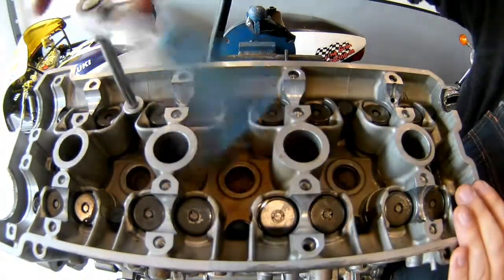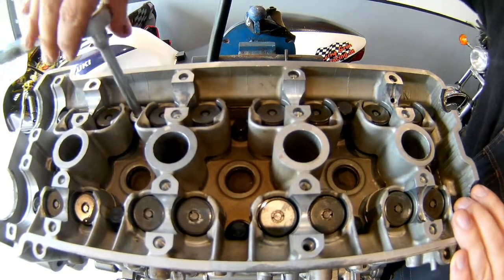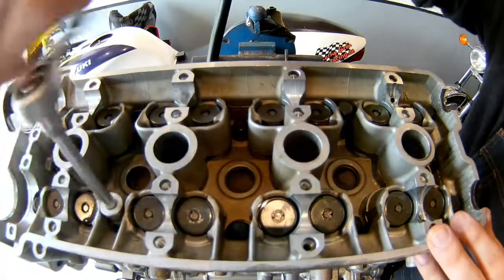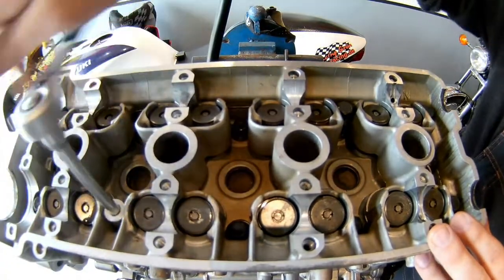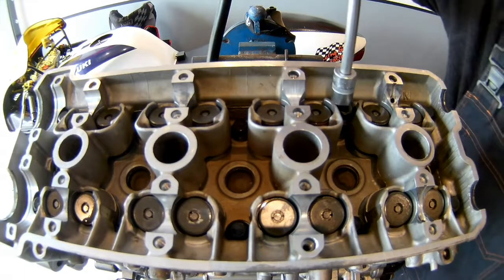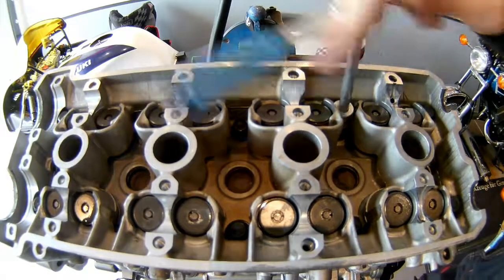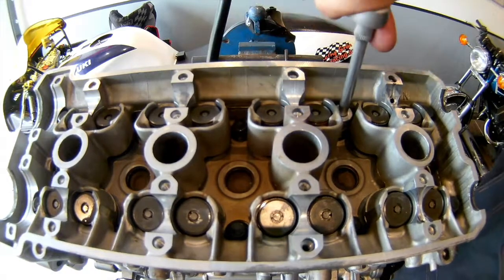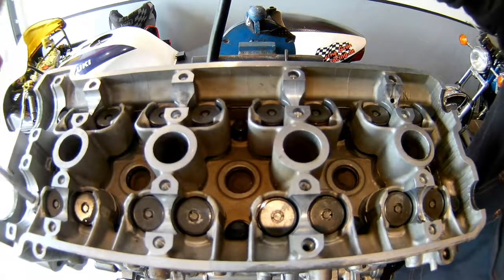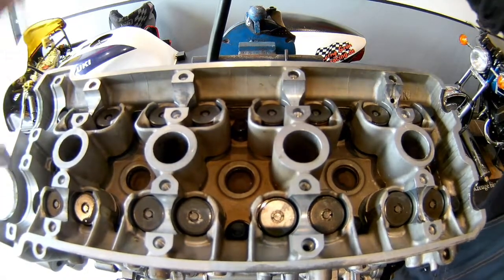I'm trying to find the correct order for torquing them down. We start with the first one in the middle, then the one behind that, and then you have a crisscross pattern of tightening these bolts down. I highly recommend getting the proper workshop manual when you are doing this kind of work, because the order of torquing those bolts down is quite important to prevent the head from warping and to achieve a good sealing effect with the head gasket. Things like that are described quite well in the workshop manual.